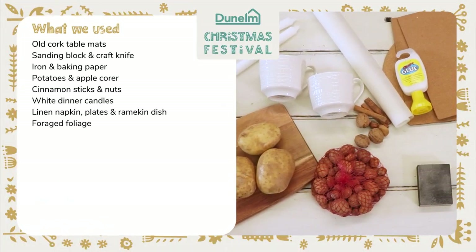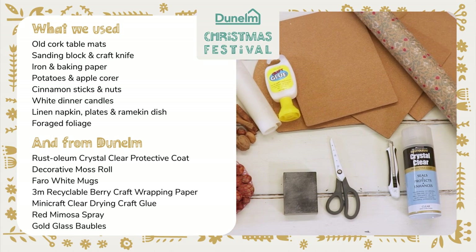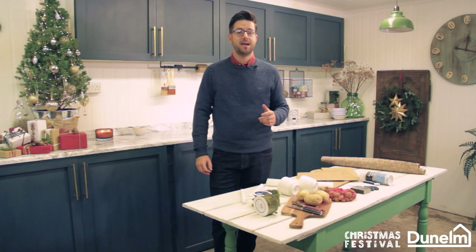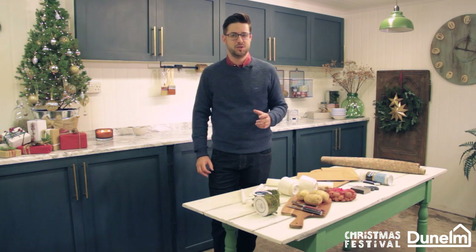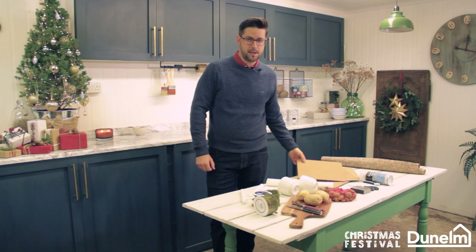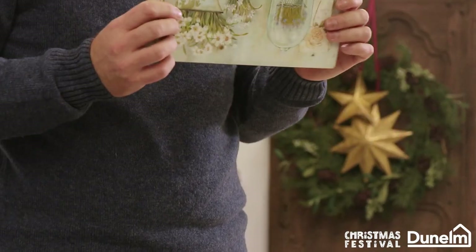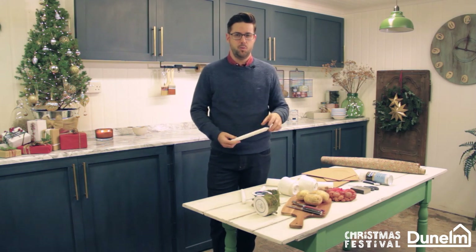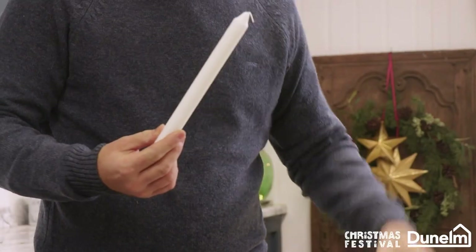Hi, I'm Jonathan Mark Mendes, Painted Love, and I've teamed up with Dunelm to create some Christmas crafty projects. During the month of December my dining table gets many incarnations, so I'm going to take you through two simple projects — one an upcycling project using some old table mats, and the other is a decoration with candles and household mugs.